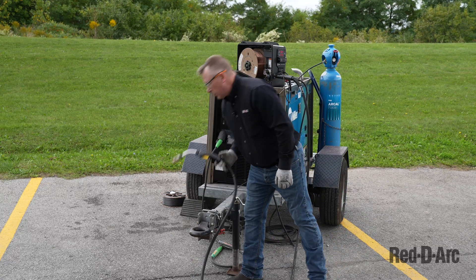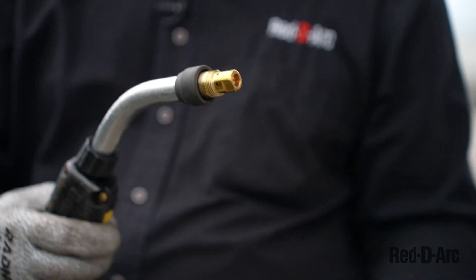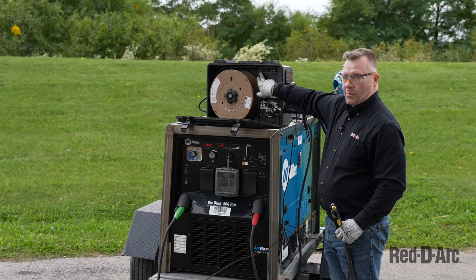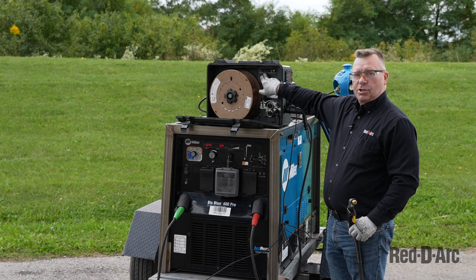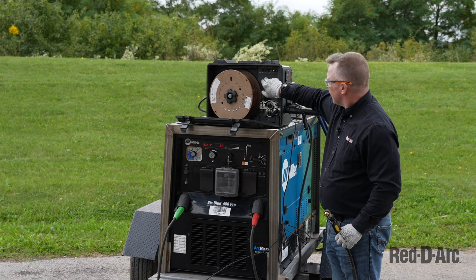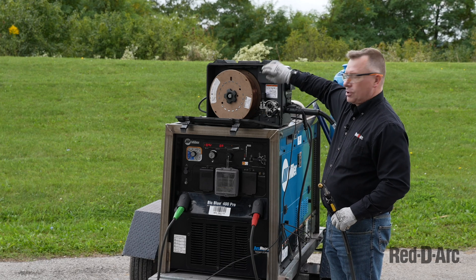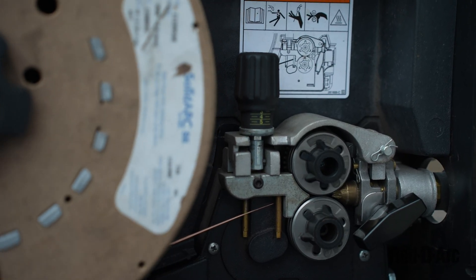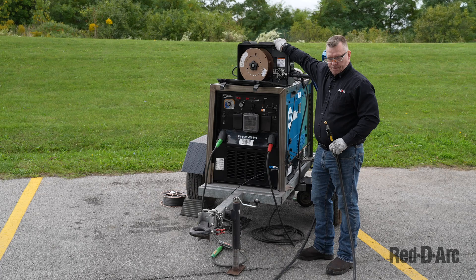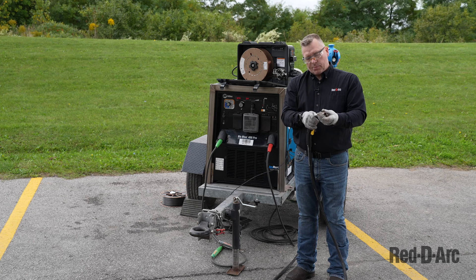Now I'll take my welding torch or gun and remove the nozzle to feed wire through. There are several switches: a soft arc switch, a constant voltage/constant current switch used in other applications, a trigger hold switch, a purge switch which allows me to purge gas from the tank, and a jog switch which allows me to jog the wire without pulling the trigger and potentially arcing the wire as it comes through. Once the wire is through, I feed the tip back in as well as the welding nozzle, then close the door to the feeder.